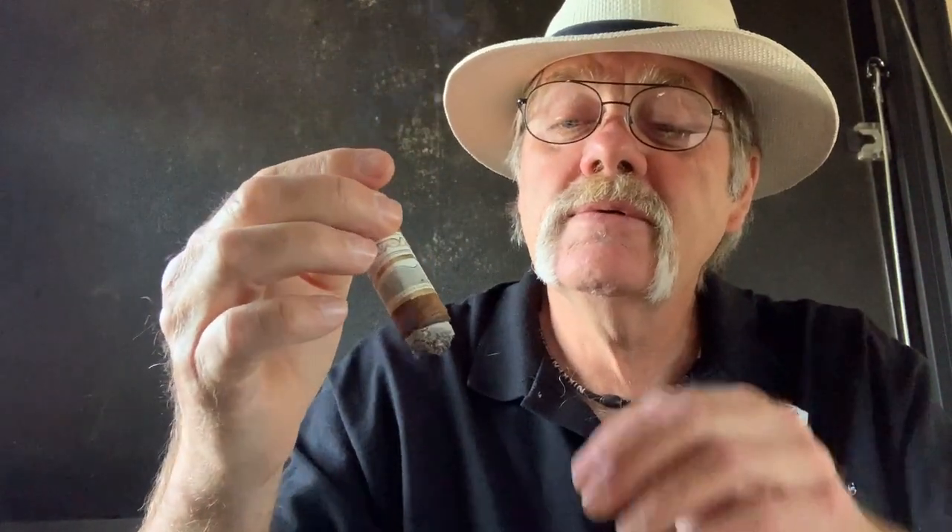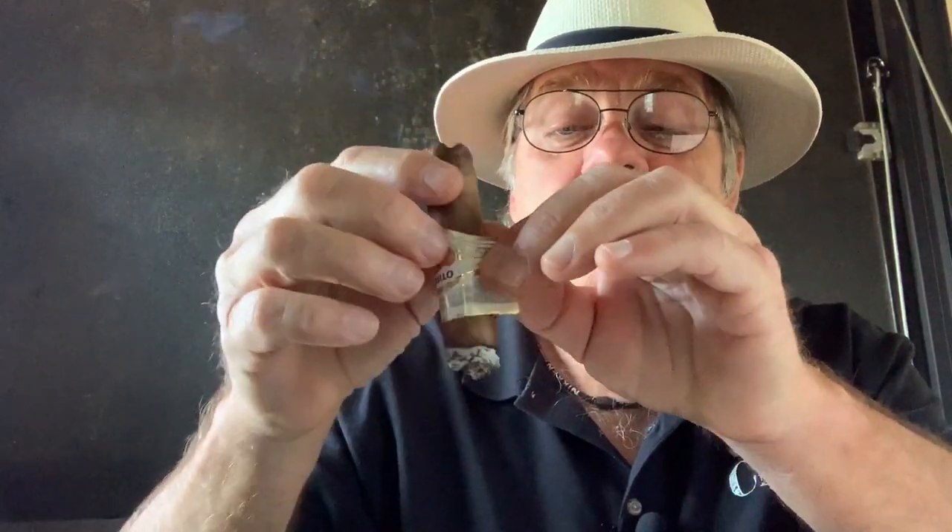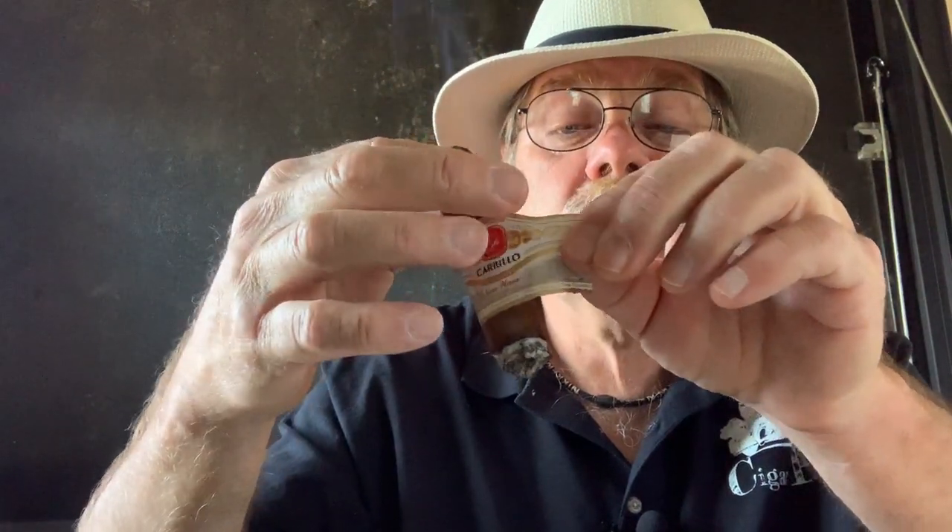We're back for the finish. Time to pull the band off — let's see how she comes off. I'm expecting good things like always with the cigar. And there you have it — came right off. No tears. Nice. This way we like it.